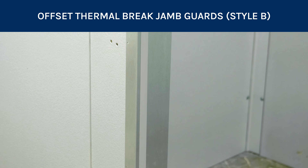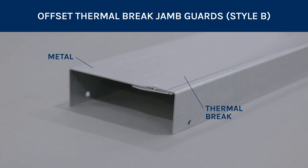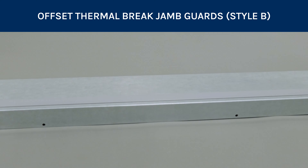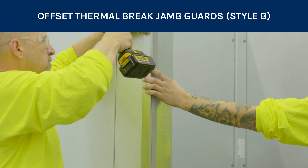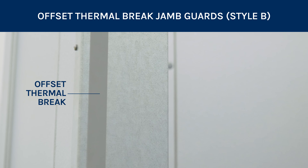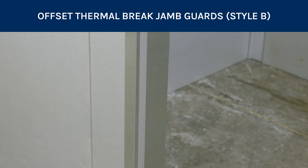Our offset thermal brake jam guards are also comprised of metal and thermal brake pieces, but do not have the additional wood component to the jam guard. These jam guards are easy to install and feature an offset thermal brake that is positioned closest to the exterior side of the door.